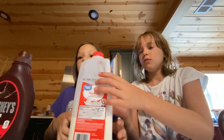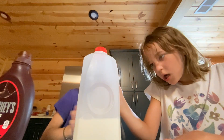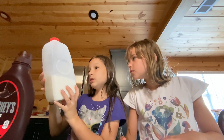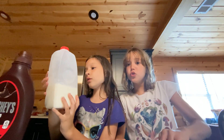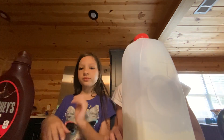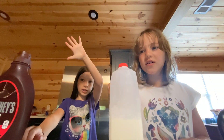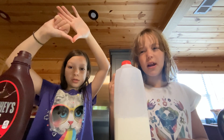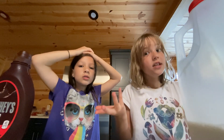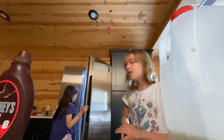So the expiration date says June 7th. Wait — is it June yet? Let me think: January, February, March, April, May, June... I think it's still May right now because it's the end of the school year. But we'll still use this milk.